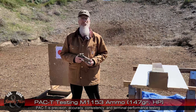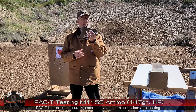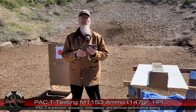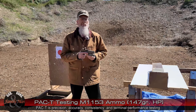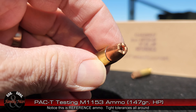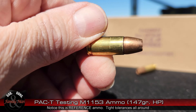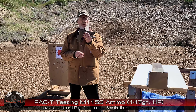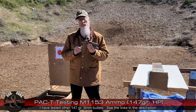Hey folks, today I've got a really interesting PAC-T test for you. I'm going to be shooting the Sig Sauer P320 — this is my son's gun, he loaned it to me for the day. I'm going to be using a round that the military has adopted: a 147-grain 9mm Plus P Plus round. I'm purposely using this Sig Sauer because it's also a very similar gun to what is used by the military.